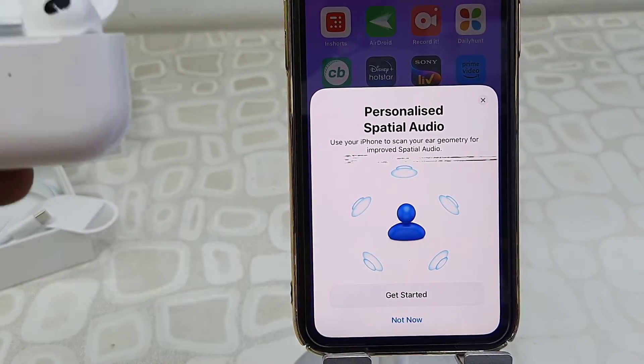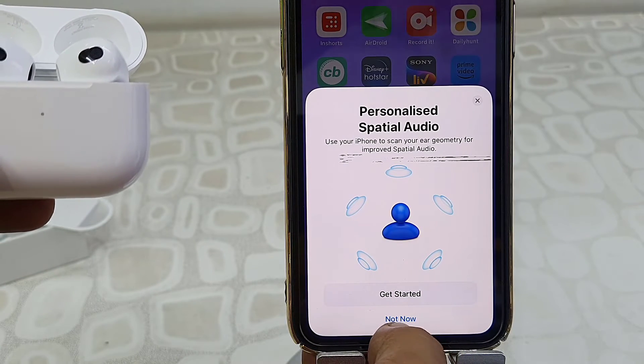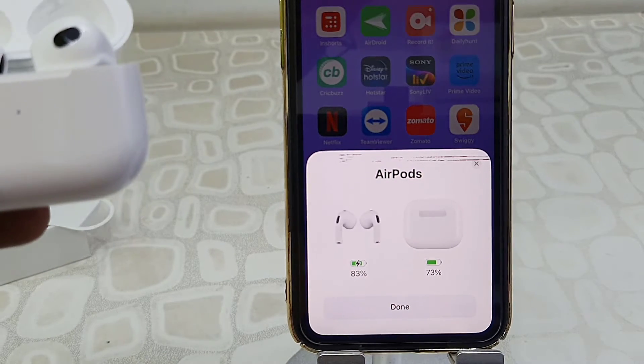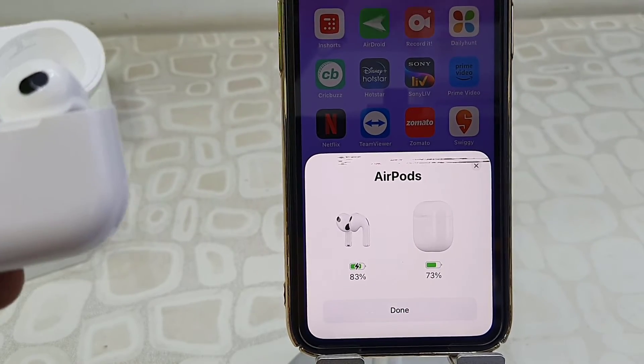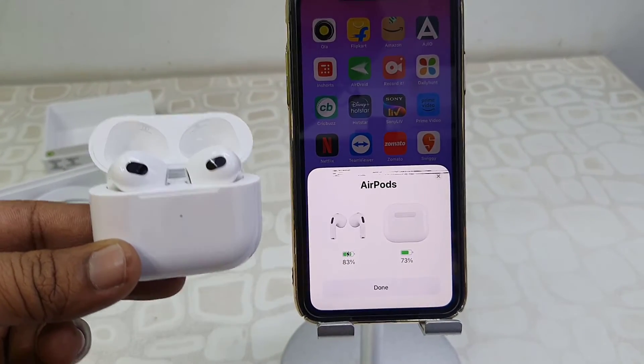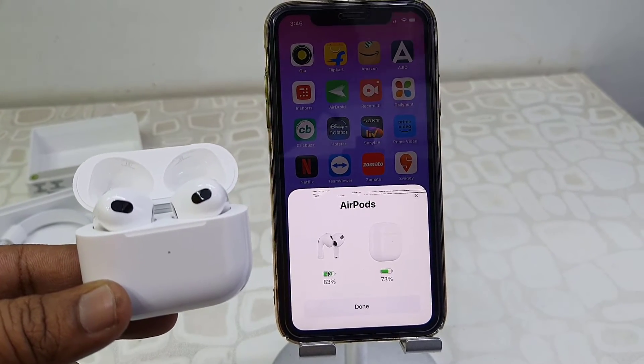And then this is the Spatial Audio, so you can select the Spatial Audio also. And now your AirPods are connected — it will show the AirPods battery and the charging case battery status. Simply tap on Done and that's it, you are good to go to use the AirPods.